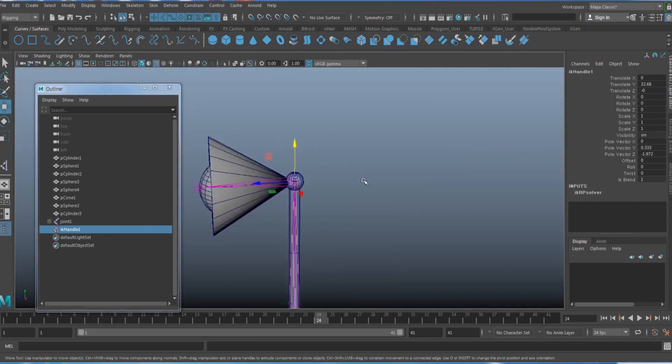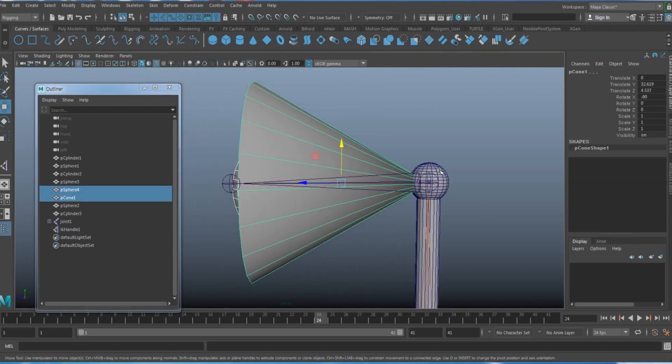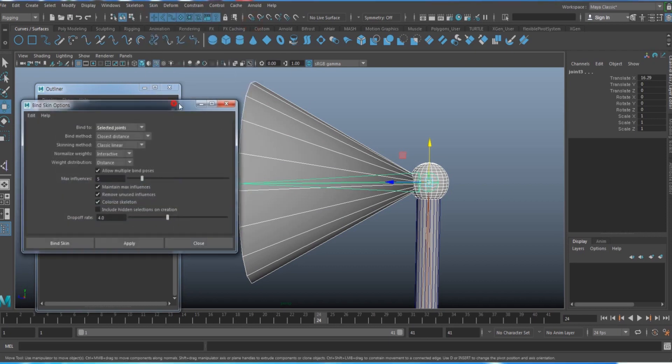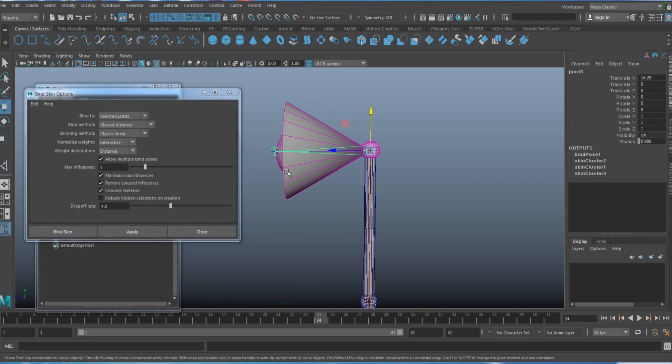Next, bind the geometry to the joints. Select all the geometry in the head area, then Shift-select the head joint. Under Skin > Bind Skin, open the options. Change the binding from 'Joint Hierarchy' to 'Selected Joints' and hit Apply — this binds the geometry only to the specific joint you selected.